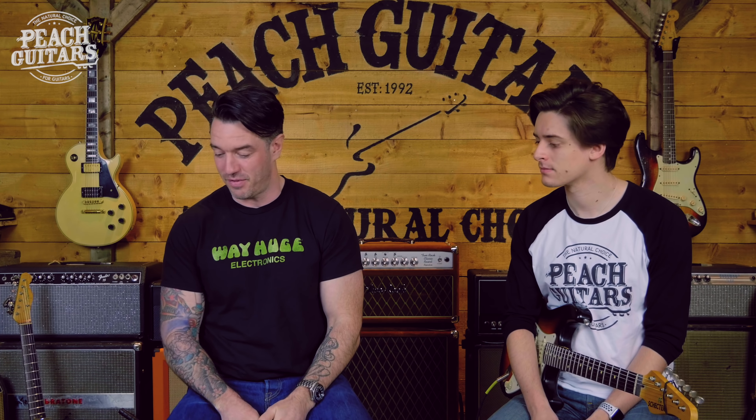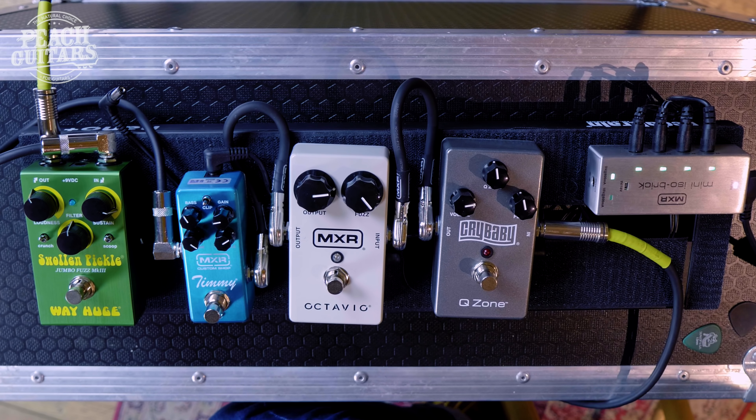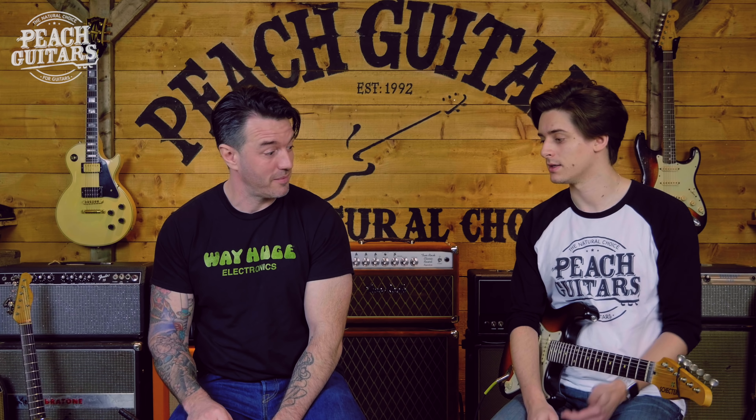Moving on to the Way Huge Swollen Pickle — the third version, now in the Way Huge Smalls format. They've basically shrunk it down to a small pedal format, tweaked a couple of things, switching out the pots for switches with just two very usable styles. I think the best thing to do is just play the thing. You can cover a lot of ground with this pedal — you can go from sort of 60s psychedelic offensive fuzz to some really fat, warm, Hendrix-y style fuzz. You can play anything from Mogwai shoegaze-y stuff, Queens of the Stone Age, Hendrix, a bit of Led Zeppelin.